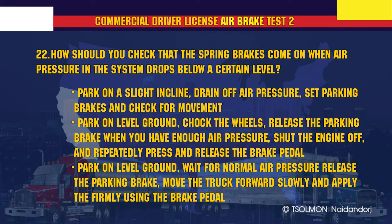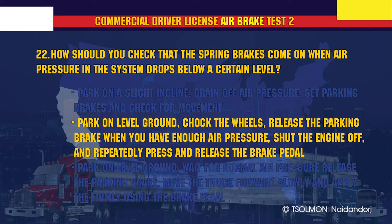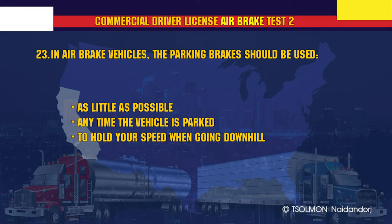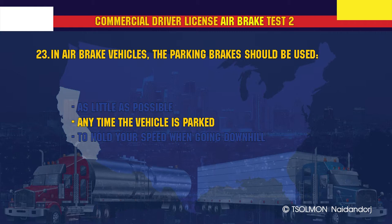How should you check that the spring brakes come on when air pressure in the system drops below a certain level? Park on level ground, chock the wheels, release the parking brake when you have enough air pressure, shut the engine off, and repeatedly press and release the brake pedal. In air brake vehicles, the parking brakes should be used anytime the vehicle is parked.